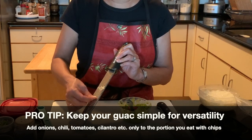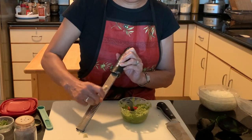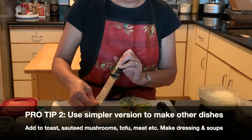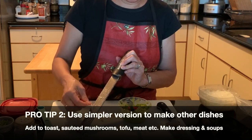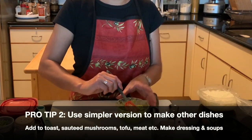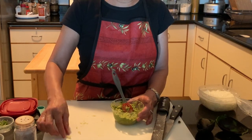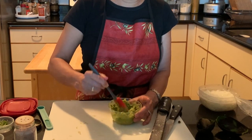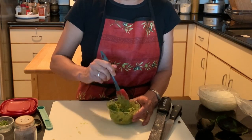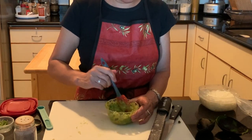You definitely have the option to add those. The reason I like to keep everything as tasty but simple as possible is that I can add it to a lot more dishes. I'm going to use some of this avocado puree — or guacamole, whatever you call it — with Asian mushrooms, or on avocado toast. You can do so much more. And if you still want to add tomatoes and onions, you can always do it later, but once you put them in, you can't take them out.